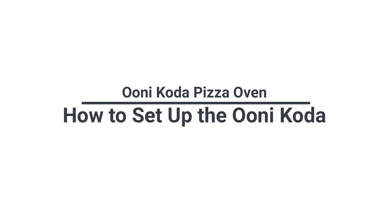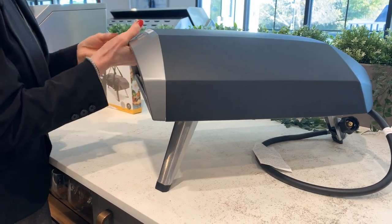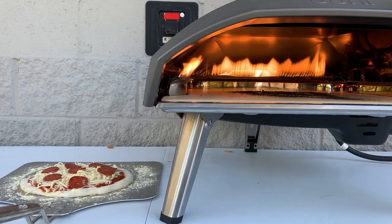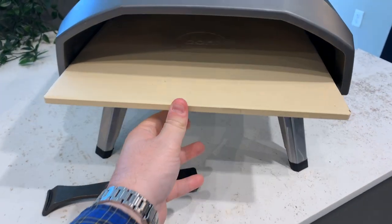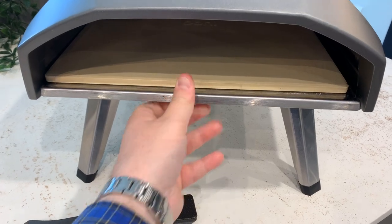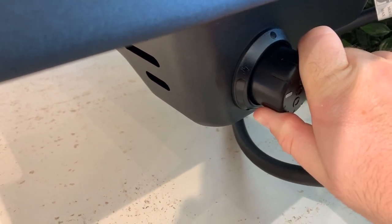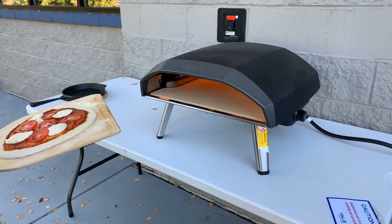To set up the Ooni Coda, first unfold the legs and place it on a heat-resistant surface like a solid wood or metal table. Because of the residual heat on the surfaces of the oven, make sure to keep children at a safe distance. Slide in the pizza stone, then plug in the propane tank. Carefully light the ignition by turning the control knob to the ignition position and holding it for at least five seconds. After that, set it to the desired heat setting and let it preheat for at least 15 to 20 minutes until it reaches the desired temperature.